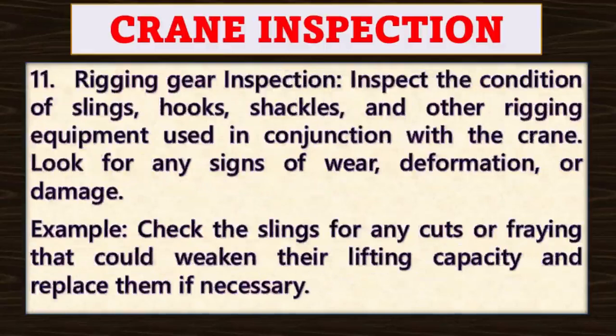Point number eleven: rigging gear inspection. Inspect the condition of slings, hooks, shackles, and other rigging equipment used in conjunction with the crane. Look for any signs of wear, deformation, or damage. For example, check the slings for any cuts or fraying that could weaken their lifting capacity and replace them if necessary.